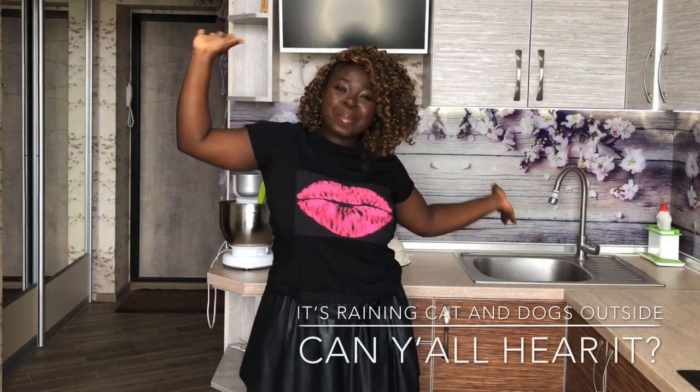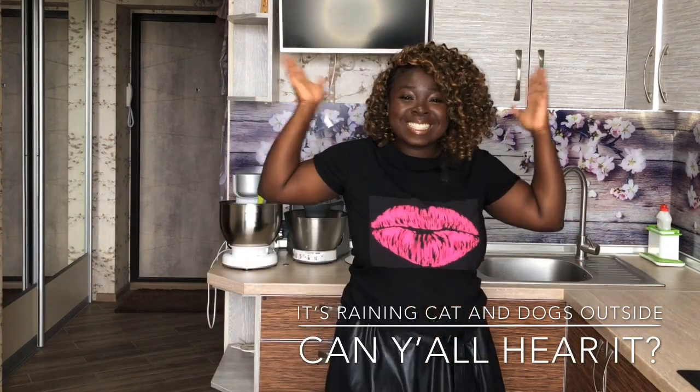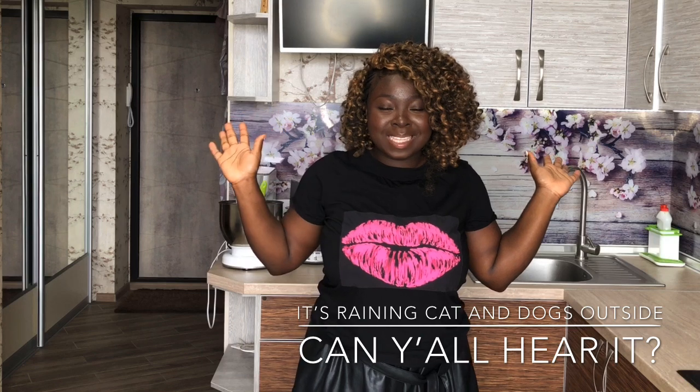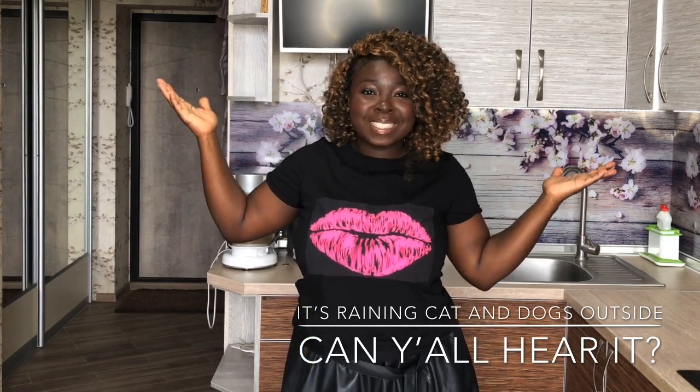Hi guys and welcome back to my channel! I had a very crazy week, but today we are going to be continuing our number cake series.